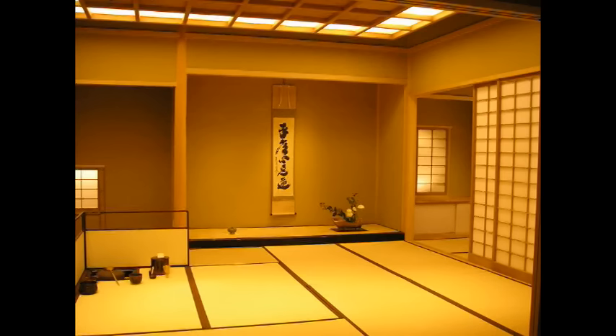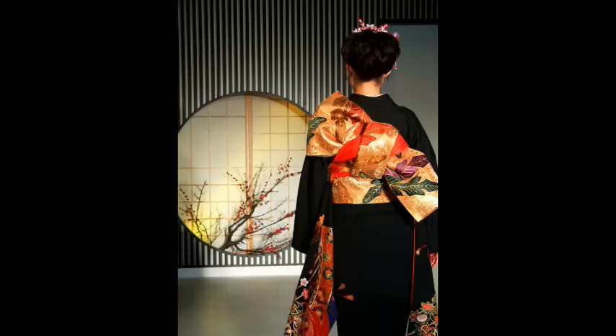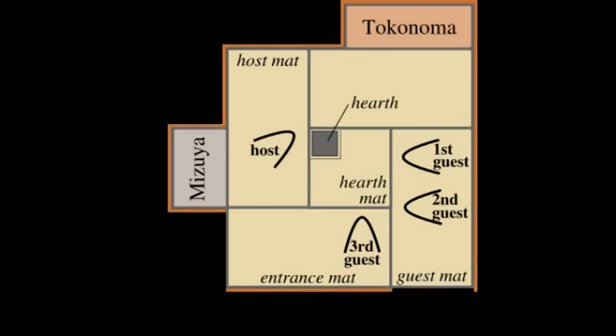People do the tea ceremony in a special tea room or special building called Chashitsu. Most people wear kimonos. When people go into the tea room, they take off their shoes and sit on a special floor mat called Tatami.